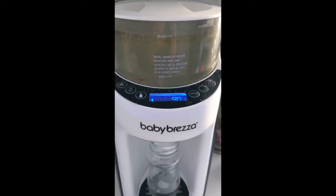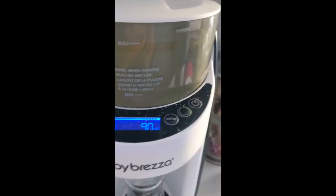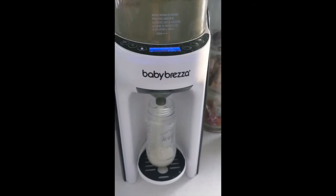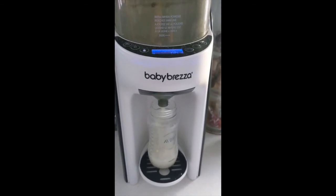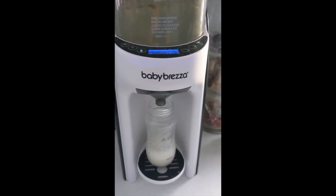I have the baby in one arm, so I'm going to try to press it with my phone. It's just this green button right here. Let me see if I can do it. So that's it — press it, and it's good to go. You have a bottle of milk.